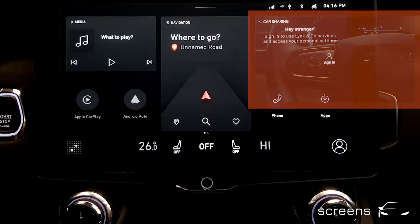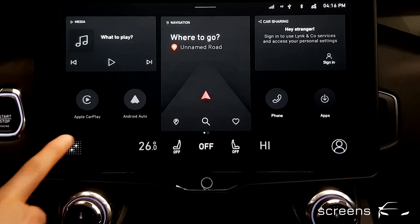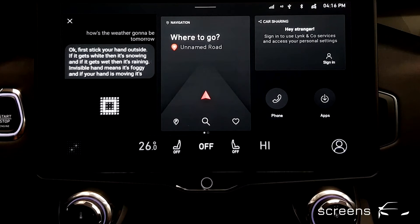Number two is an icon in the head unit. Hey. How's the weather going to be tomorrow? Okay, first stick your hand outside. If it gets white then it's snowing and if it gets wet then it's raining. Invisible hand means it's foggy and if your hand is moving it's windy.